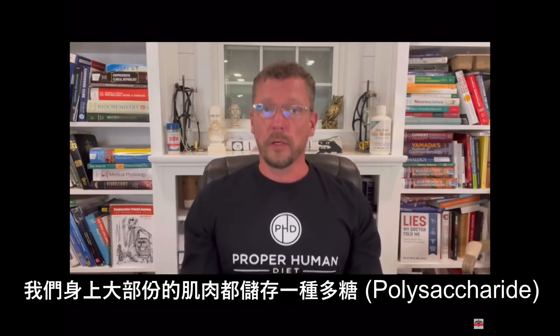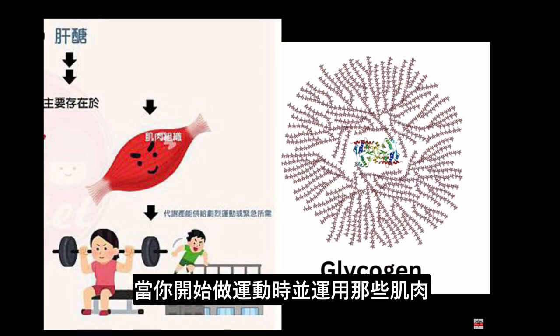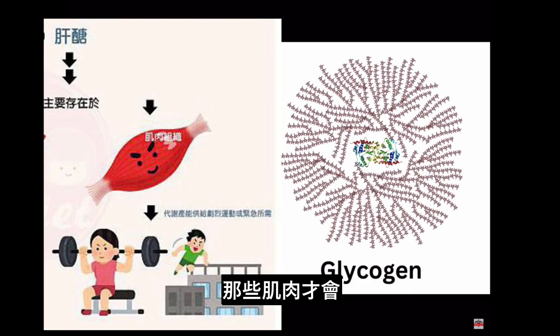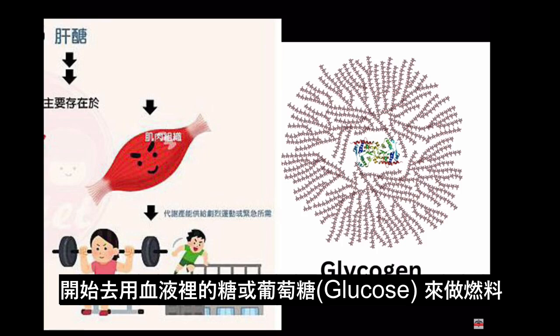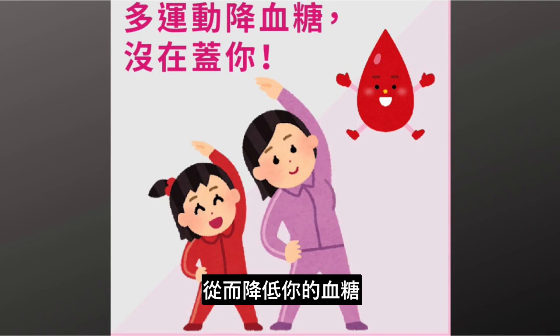Most of the muscles in your body store a polysaccharide known as glycogen, and when you start to exercise or use that muscle, it starts to break down that glycogen. Only when that glycogen is almost depleted does that muscle start to pull in blood sugar or glucose from your bloodstream, therefore lowering your blood sugar.